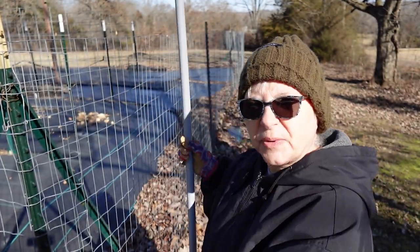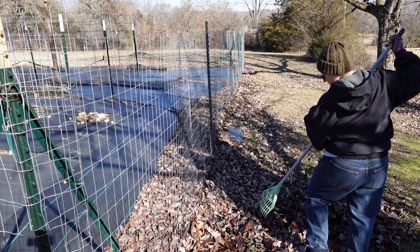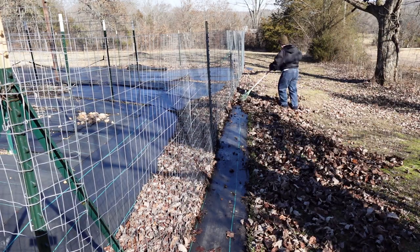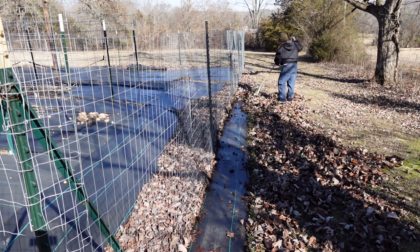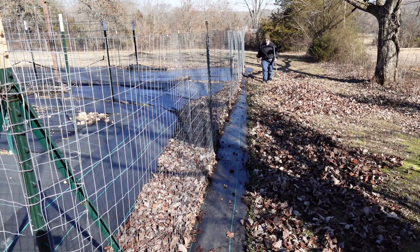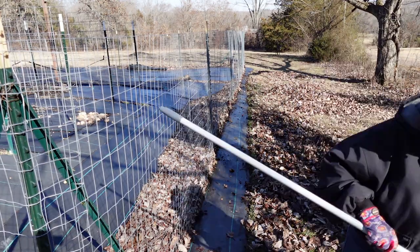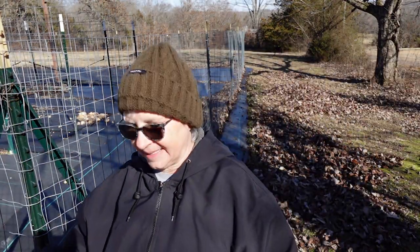Okay, let's get this raked away from the fence. Now that we have that done, I'm going to start rolling out the wire.